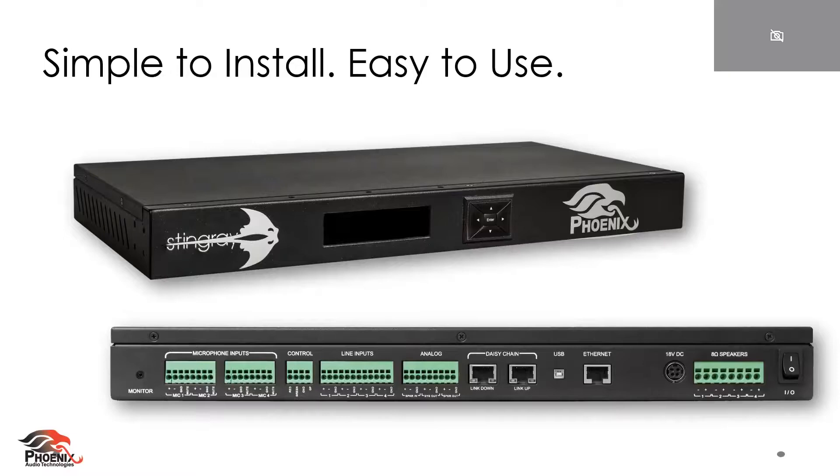Here is the Stingray. You can see it's a rack-mountable audio mixer that offers four microphone inputs, four unique line inputs, and some different connectivity from VoIP to USB to analog if you have an own codec that needs to connect into it. The two daisy chain links are for daisy chaining the Stingray in case you need to add additional microphones. And lastly, something that makes this product even more sellable and adds more value is the power amplifier that's included — it saves you money and space in the rack.